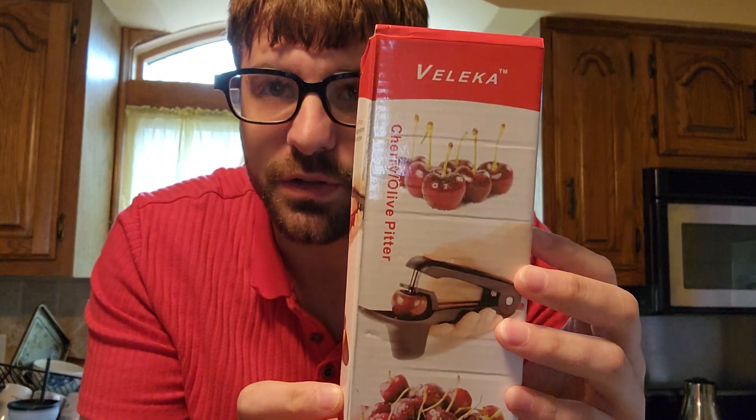Hello everyone, Butterflies in Space, Joe here. Today I'm doing an unboxing trying out this here cherry and olive pitter.